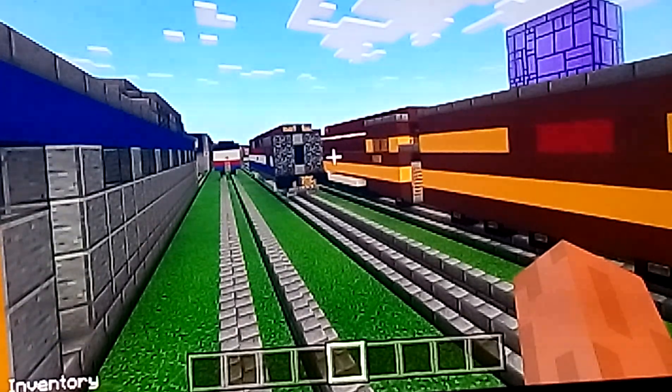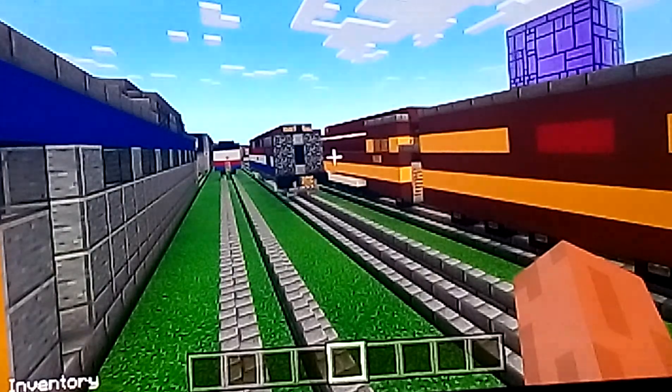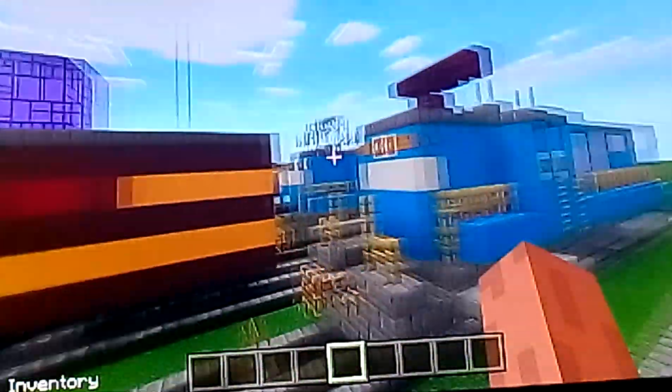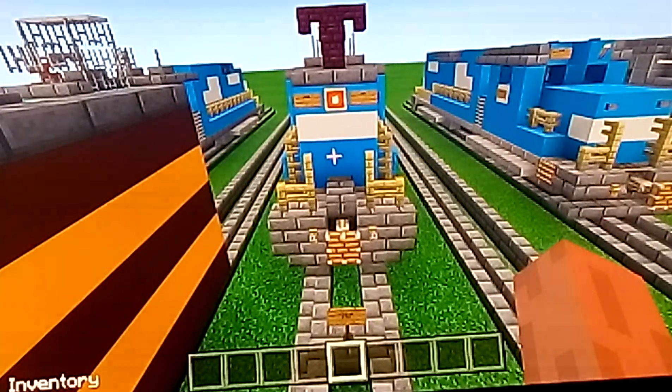Hello everyone, this is William here, and welcome back to the Wheel Trains videos. Today we're gonna play Minecraft again, and this video will be reviewing the Conrail E44 electric locomotive.